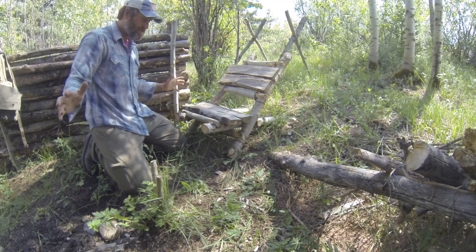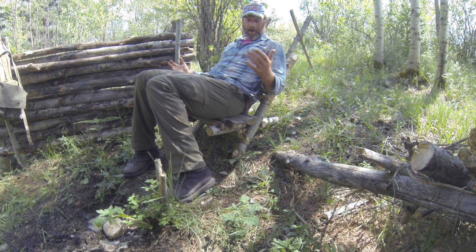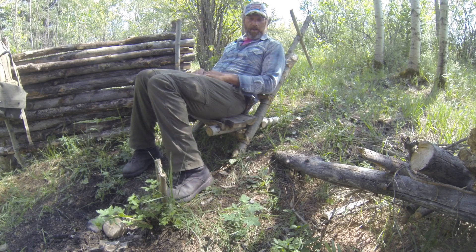Bushcraft chair installed. It's done. Boom. Essentially now what I've got is a bushcraft chair. It's really, really stable.